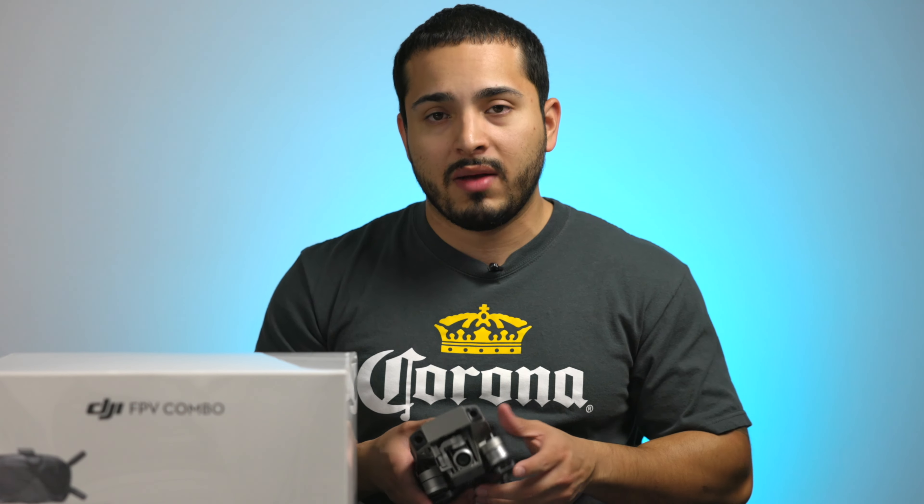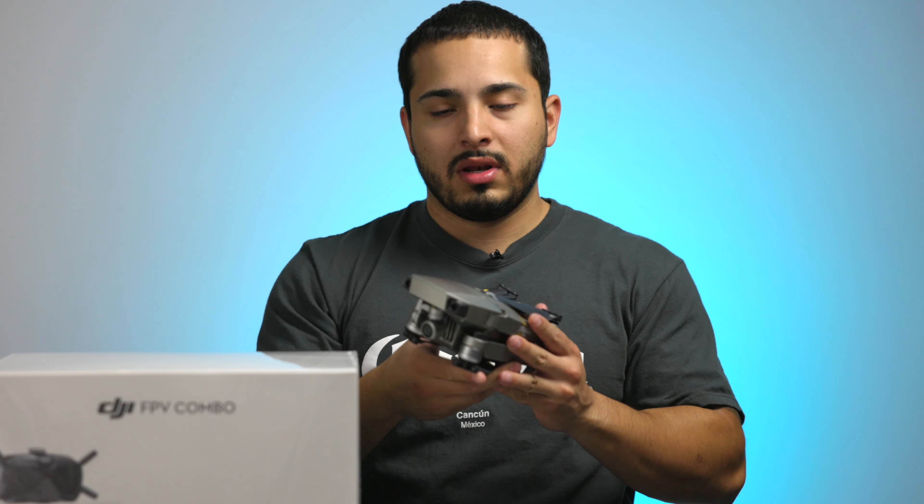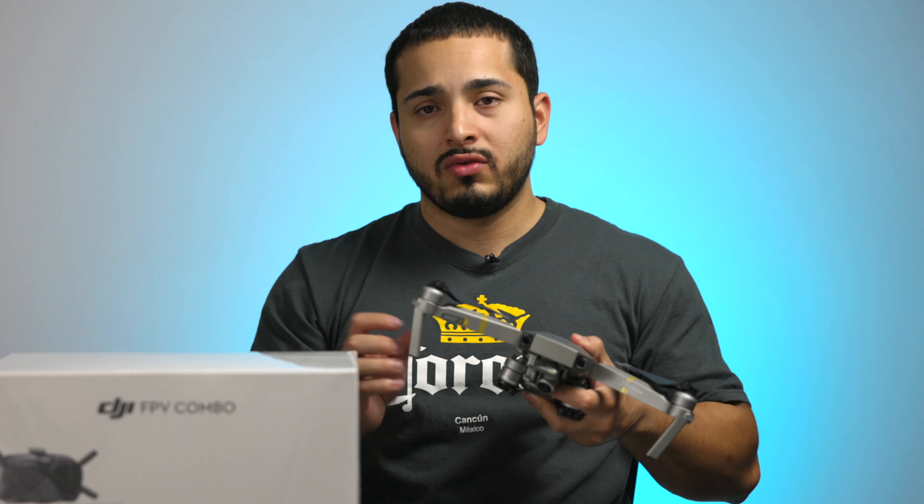I'm a little disappointed that I still had to carry this one — which is still good. I got the fly more combo so I got like three batteries and all that. That's why I feel it's not worth it for me to upgrade to the new Mavic yet, because it's pretty much the same thing. Another reason I have doubts is because the FPV drone doesn't fold down this small, so now I have to carry two drones and one of them in a different bag.